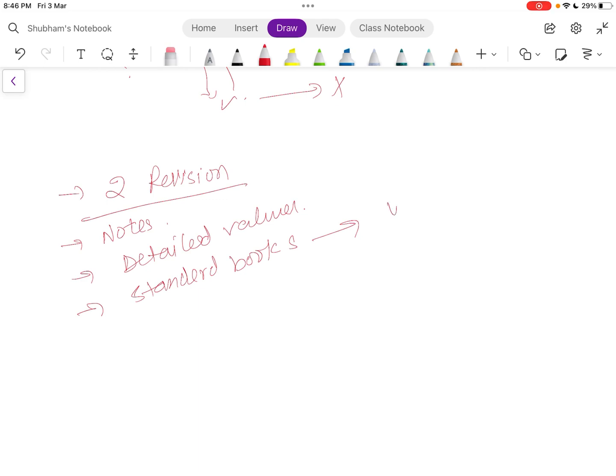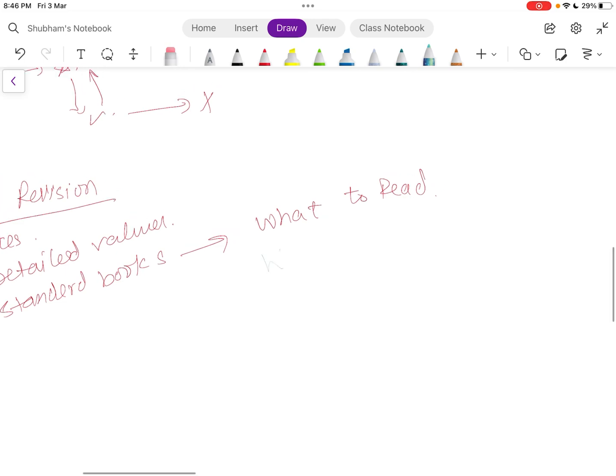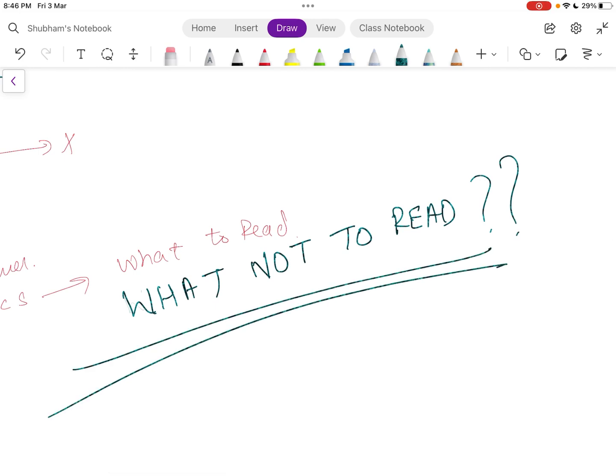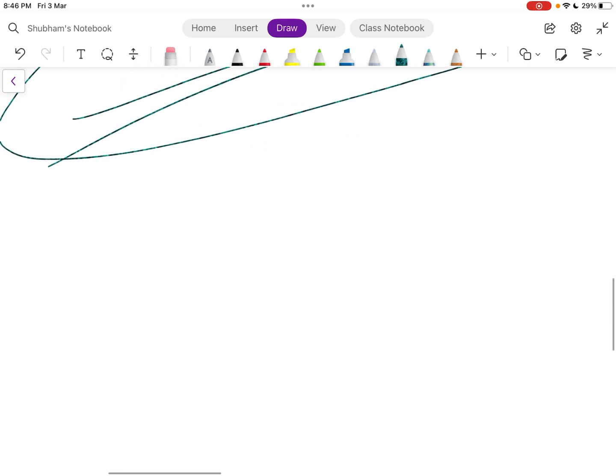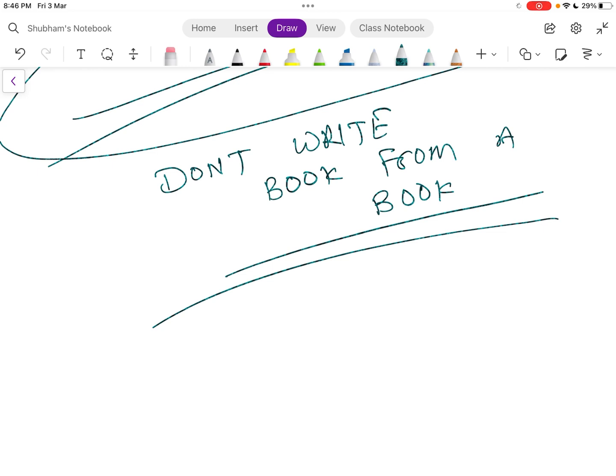After doing two attempts, you have your notes with detailed values. At this point you can refer to standard books, and the most important benefit of this method is you know what NOT to read. This is where people fail to understand. Do not write a book from a book — please stop writing books in the form of notes.